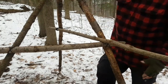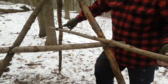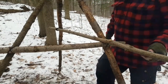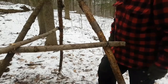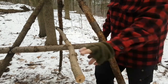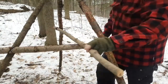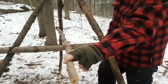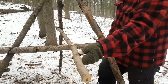To these two uprights I lashed this cross piece. I took another long stick and lashed it to the remaining upright in the back, but I left it free-floating at the front. What that allows it to do is move freely — it can move right across the whole length of this cross piece. So now I can hang multiple pots off this center piece, move them to the hottest part of the fire, and move them off the fire to each side. It's good and strong.